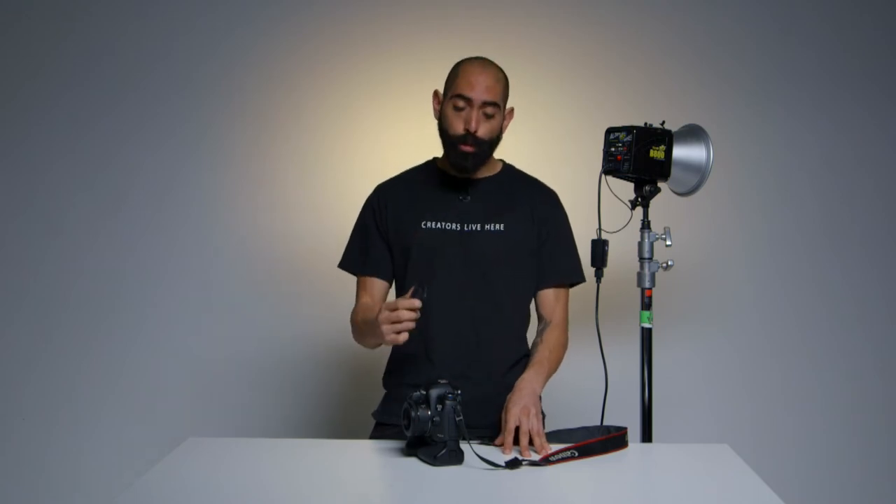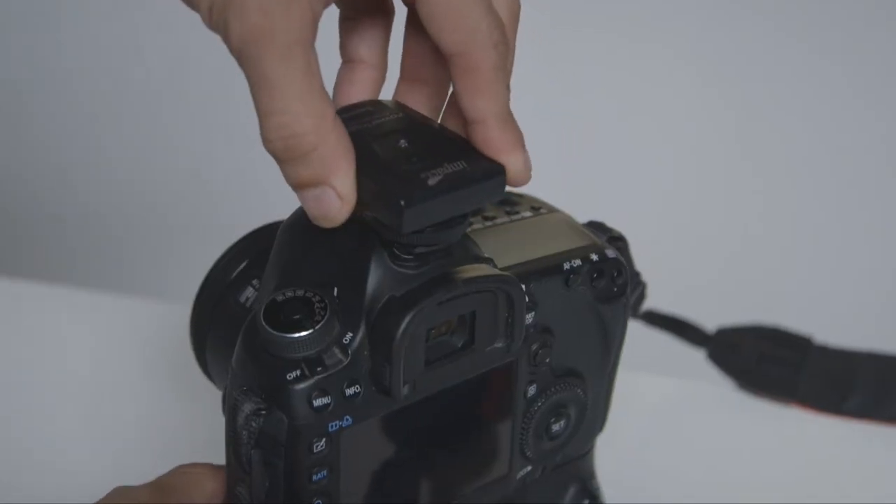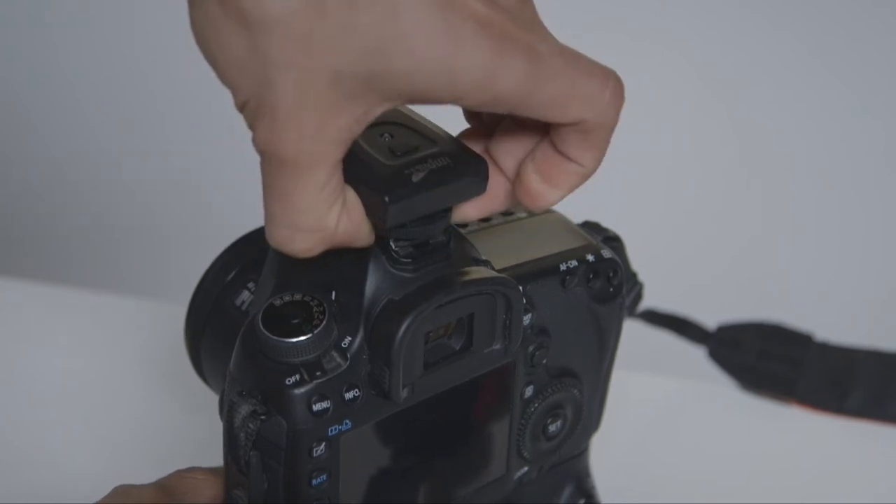After successfully testing our system, we now want to pair the remote to the camera. We do that by sliding the remote onto the horseshoe mount and locking it in place.